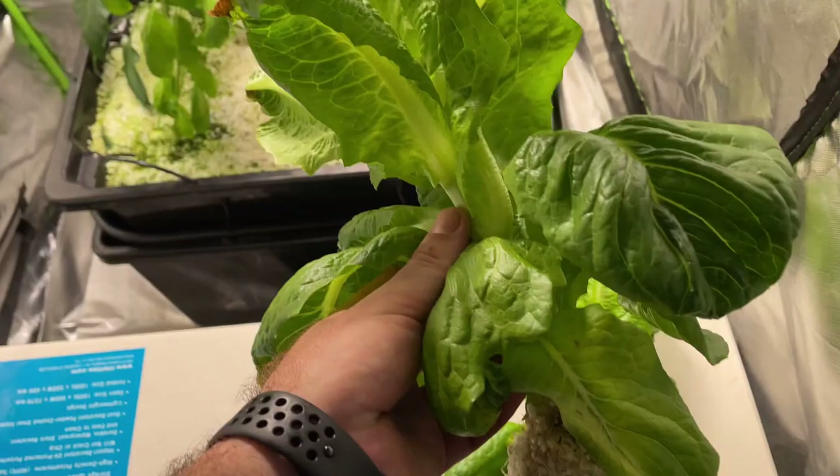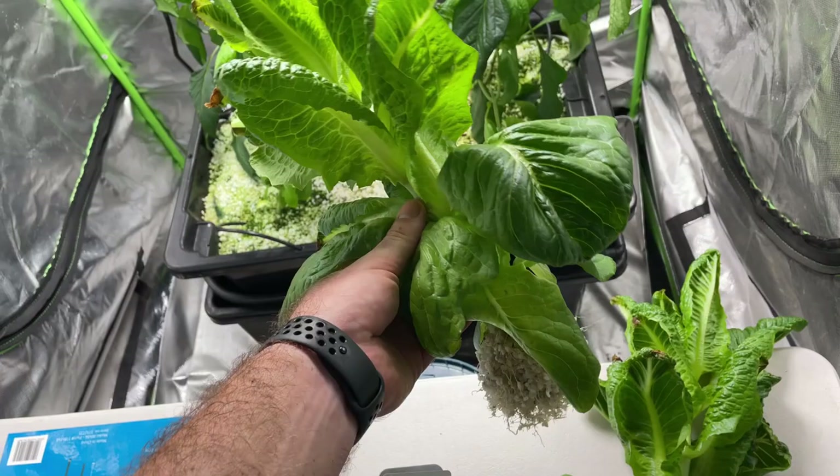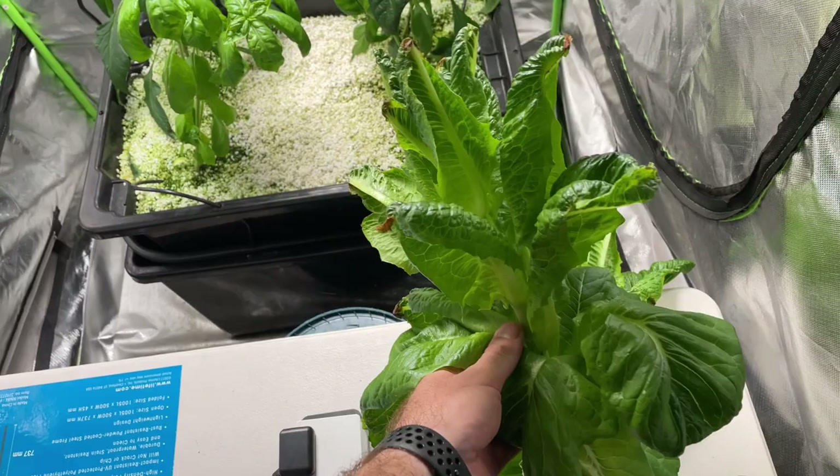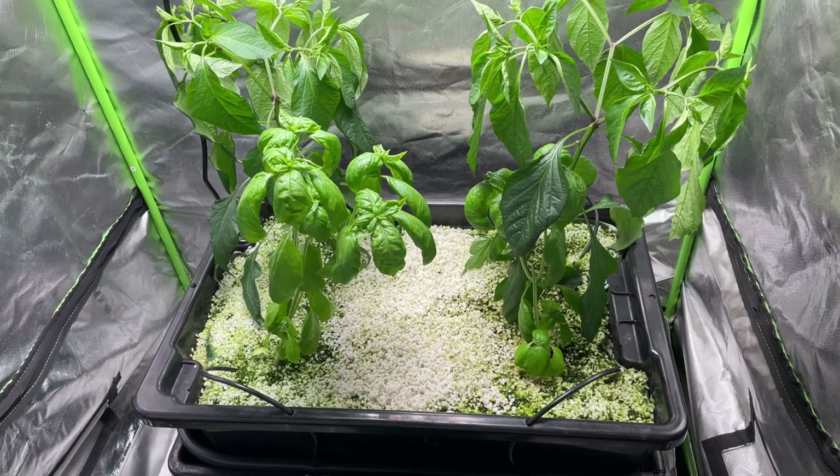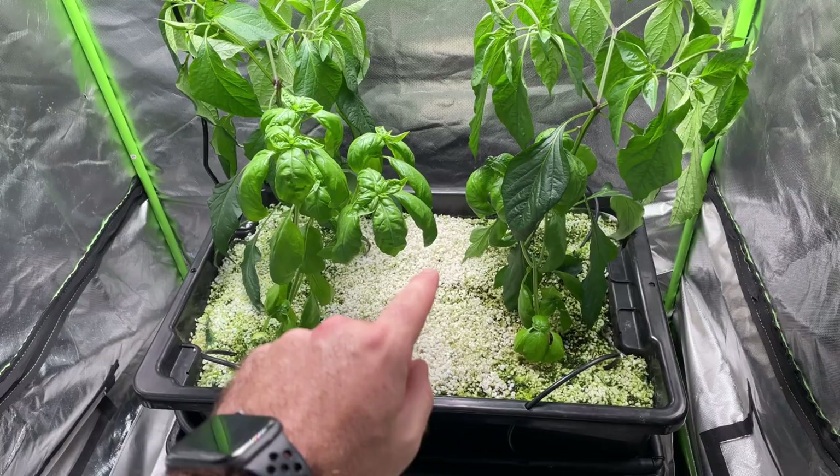I'm taking out the lettuce because it's bolting — the light is too intense and the EC is too high for it. However, the other plants are doing really well, so I'm going to throw something in there like some cucumbers and have them grow up through the middle. We're going to just throw some cucumbers in here.